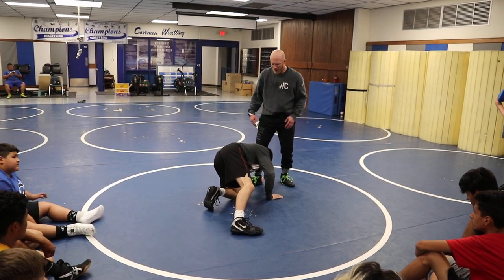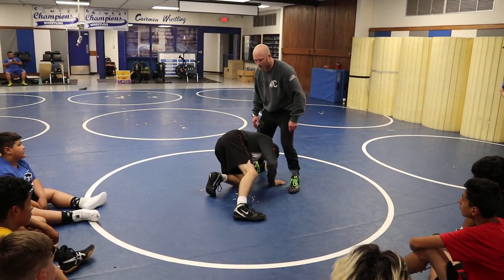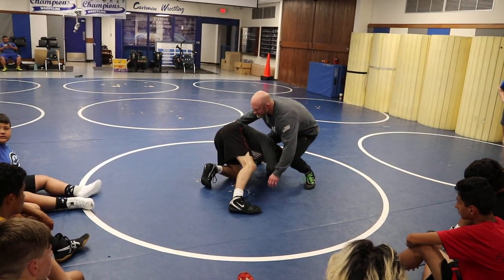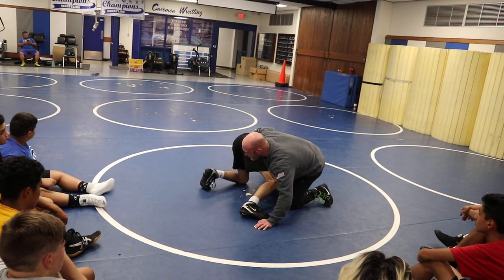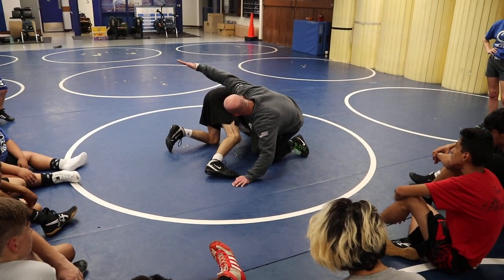Coach Boggess asked me about how important it is and what our method to our madness is when we take this angle step and crunch. It's a transitional position so I'm not going to be there very long, but it's very important that I take that angle step and that hip pull and then I'm crunching in and trapping that head. My knee and toe are pointed the same direction as his spine, the same plane.